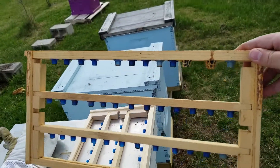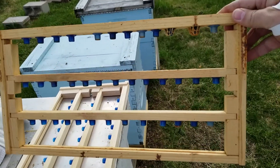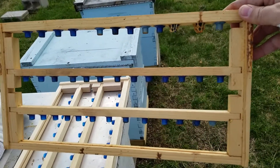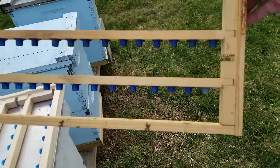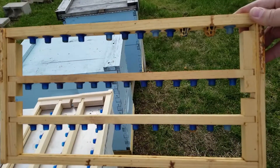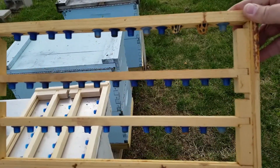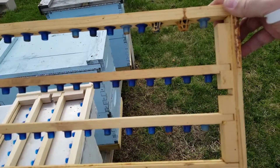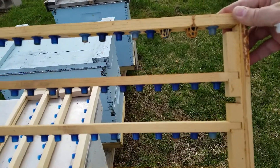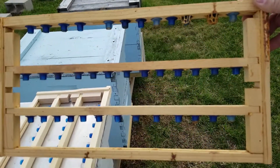Just a quick view here - these are the couple frames I'm going to be using for the queen cups. We've got 39 cups on each one and hopefully we'll have a good take. Dandelions are starting to show here in the yard and that will get these bees starting to build up pretty quickly, getting them ready for swarming. So we're getting to that season here where grafting is coming, swarming season, etc.